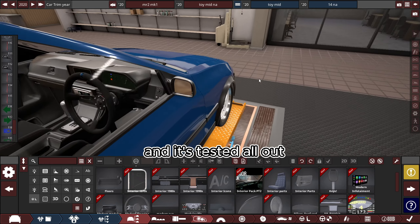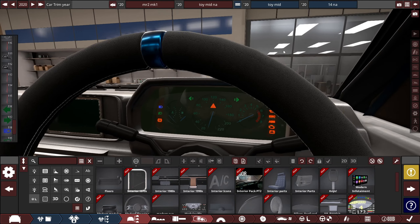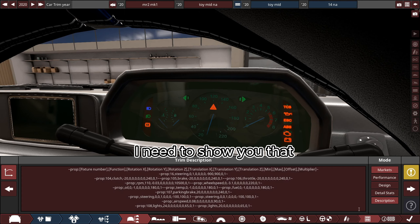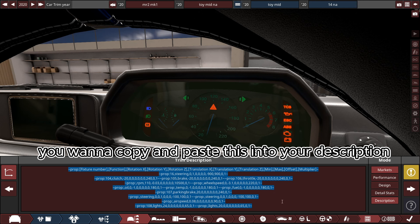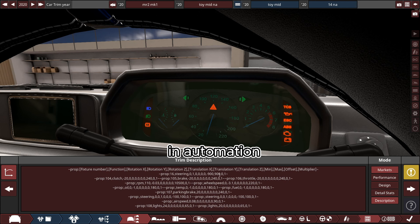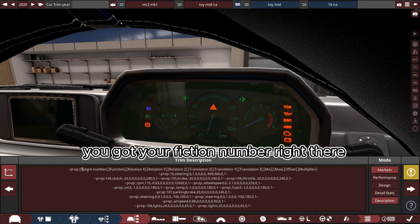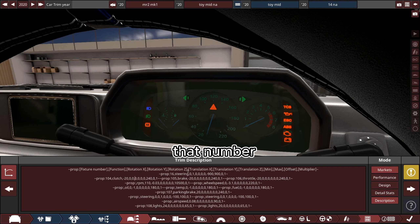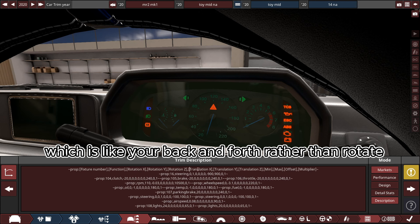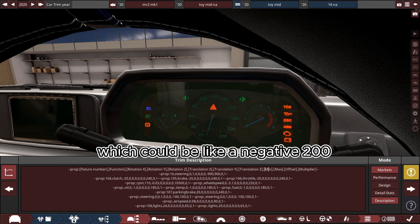Let's go see this now in BeamNG and test it all out. Wait — I need to show you how to get the gauges to work. This code is going to be in the description — copy and paste it into your description in Automation. This is what it all means: you've got your fixture number, your function which is clutch rotation, rotation values, and transform which is your back and forth. Then your min and max — the minimum can be like negative 200 and max about 200, so that's like your steering wheels going either way.